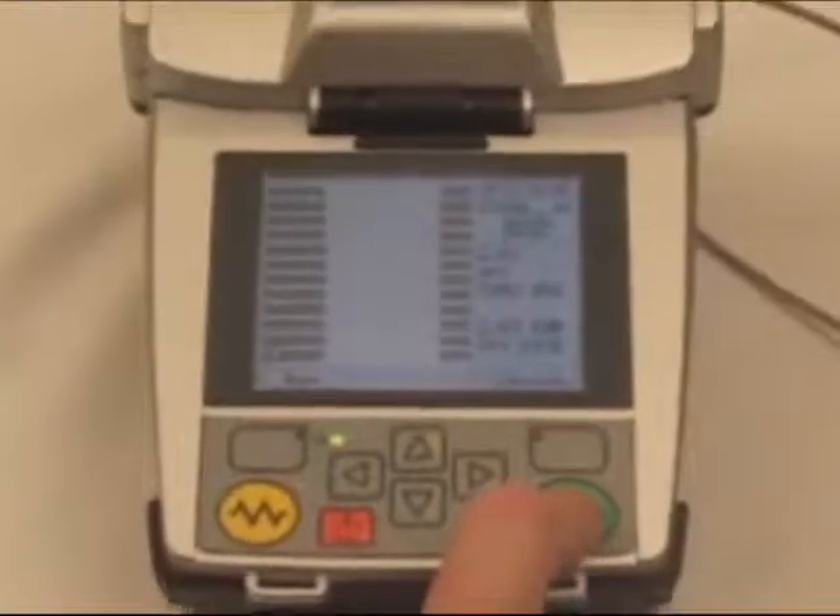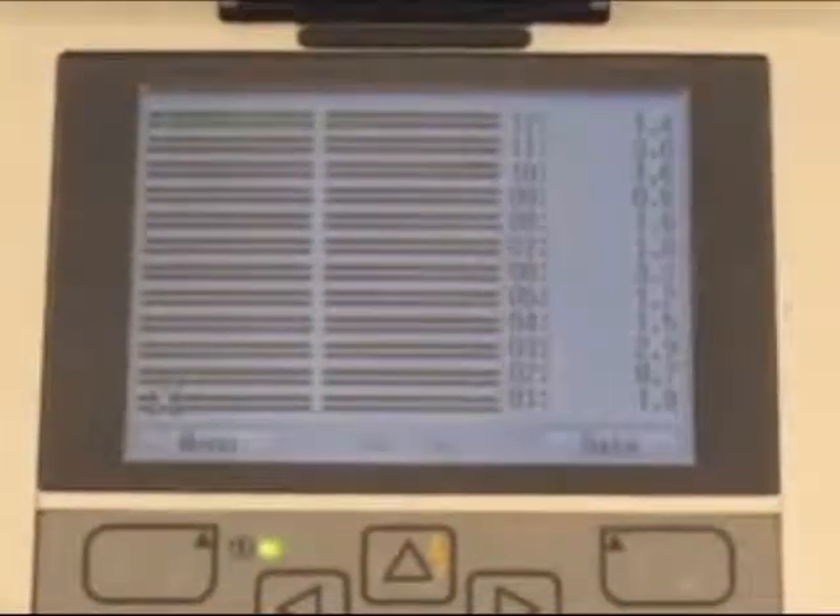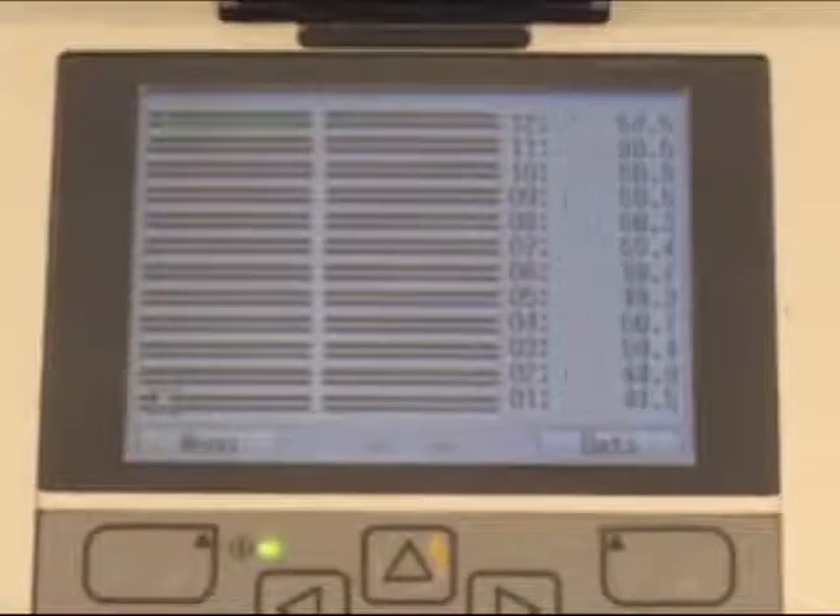The display also shows battery life, date and time, and the type of fiber that's being spliced. After pressing the green button, the fibers will begin to move together for initial alignment. Then you will hear a vibrating sound, which is a unique Phytel feature that serves to more precisely align the fibers. This is followed by pre-splice data of all 12 fibers, including axis offset, gap, and cleave angles.